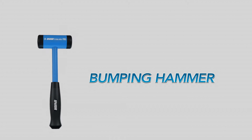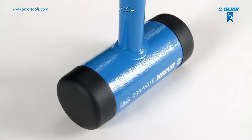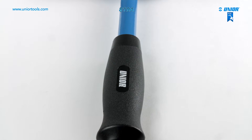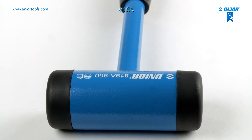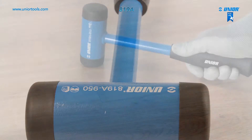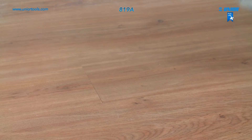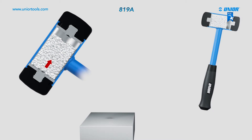The non-rebound bumping hammer is made from a high-density alloy steel tube. The inserts are made from acid and oil-resistant polyurethane, and the non-slip plastic handle allows a firm grip. Its main advantages are great resilience in all weather conditions and the ability to take substantial blows without damage. Compared to traditional bumping hammers, it does not bounce back on impact due to its filling of small steel balls of a specific size and weight.